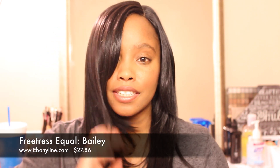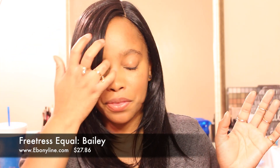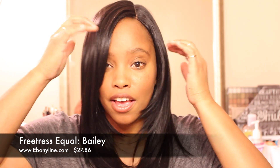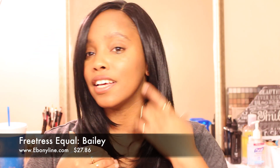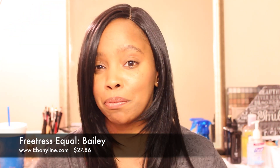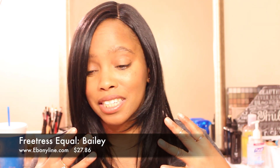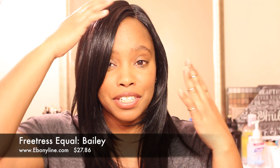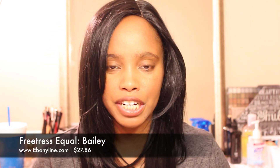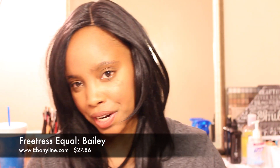With a very deep Aaliyah side part with the swoop bang and everything, I just think she looks amazing. With the layers she has cut, she looks amazing as a very deep side part. Then you can take a little bit of your hair out and make it even more natural looking.